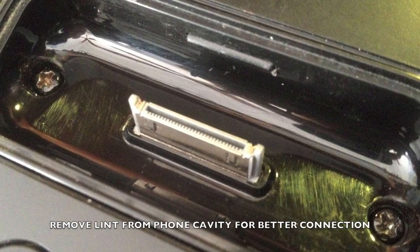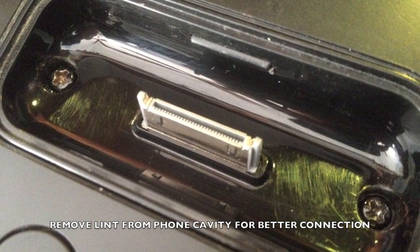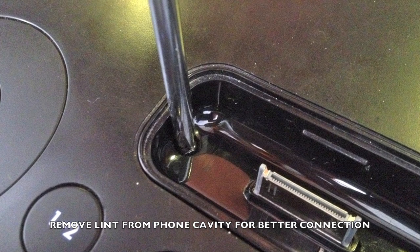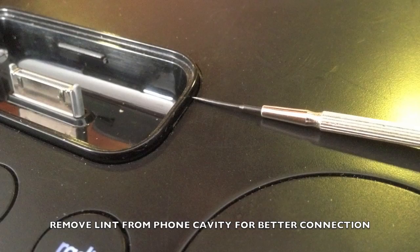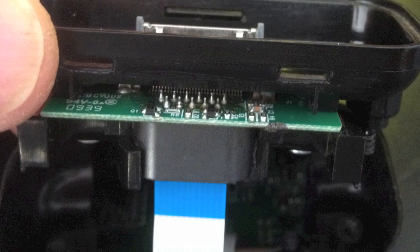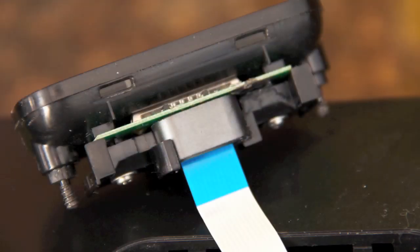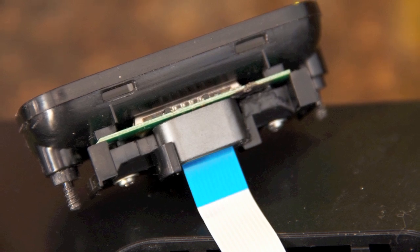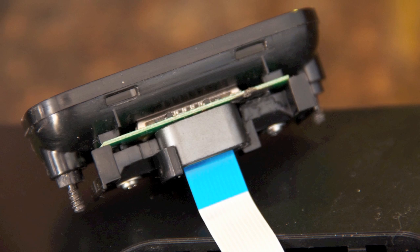The docking plug is easy to get at and need not be removed from the radio to service the clips we're going to adjust. You can take it out if you'd rather work with the part in your hands. Just remove the two Phillips screws, then pry the docking unit upward with a small prying device. Gently pull out the ribbon cable, noting that the blue side faces forward. A ribbon cable makes the electrical connection with the printed circuit board below the docking station. If you do remove the cable, which just pulls out, be sure to get it seated well before reassembly.